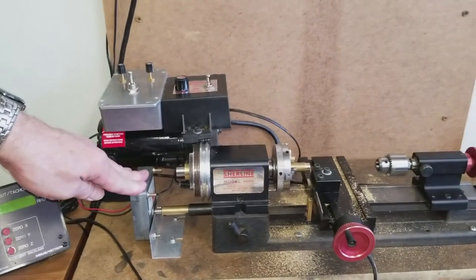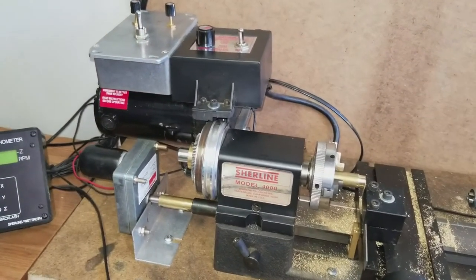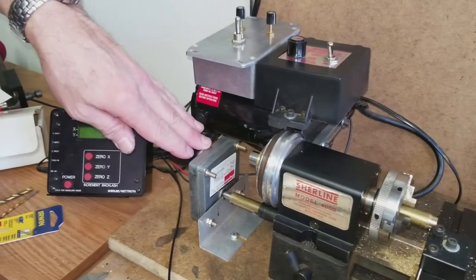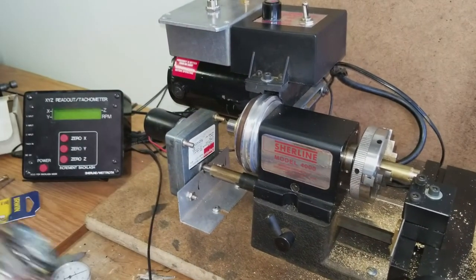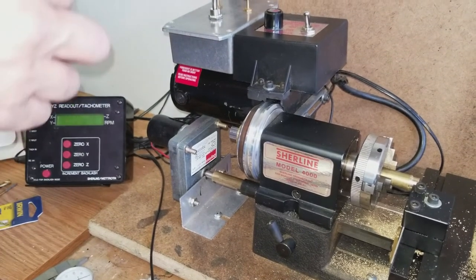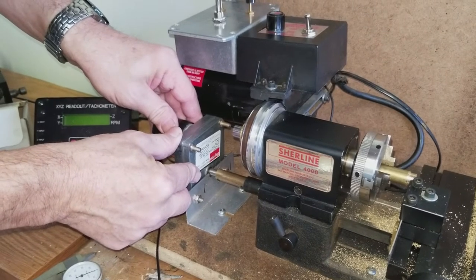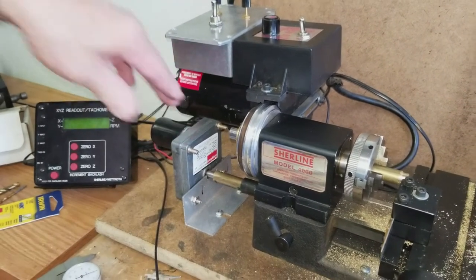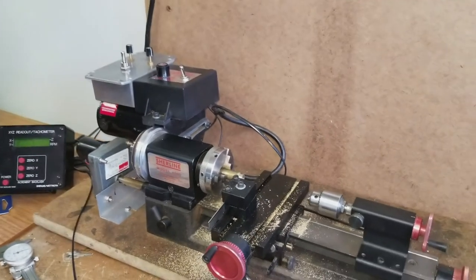This little motor happens to be by Dayton Electric Motors. If I can read it — let me peek down here while she's filming — it is a 2L011. Relative to mounting it, it's effectively upside down, so I've got to read it upside down.